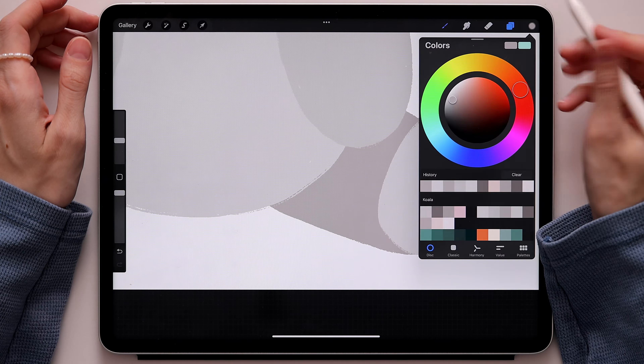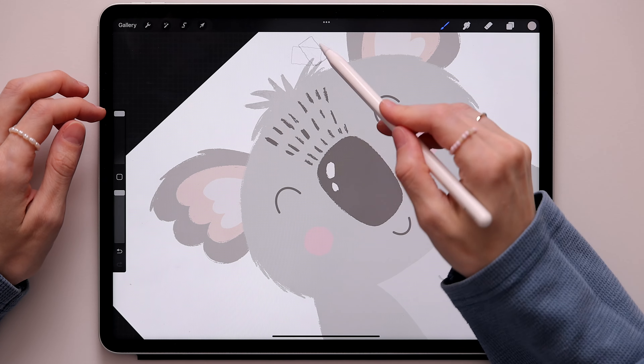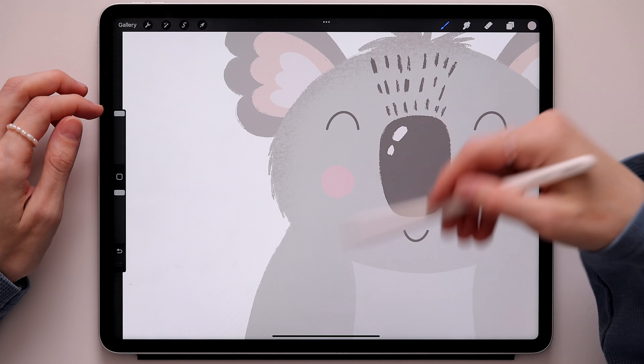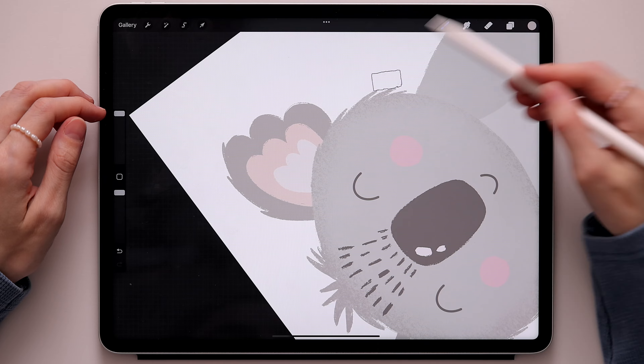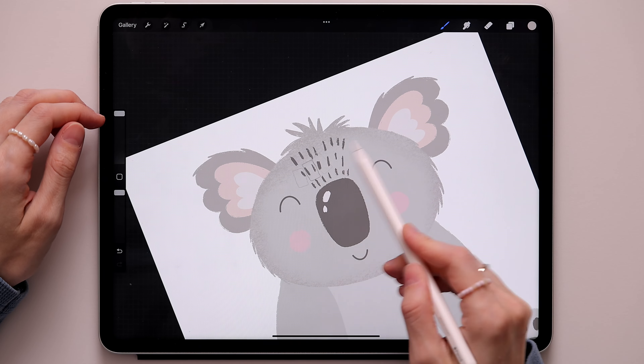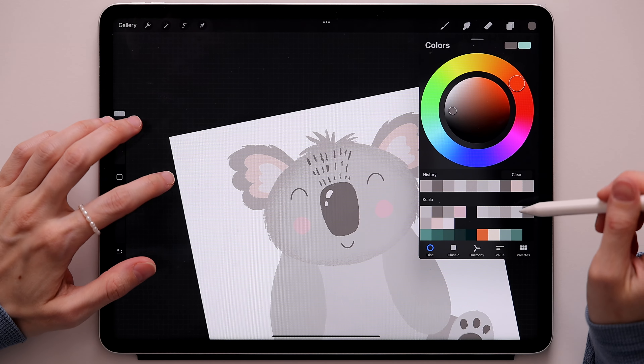Now we'll work on our koala a little more — add some fur and details. We'll start with shading. Go to the head layer, take two fingers and swipe to the right to create an alpha lock, or you can create a clipping mask. Go to brushes, take the 6B pencil — that's the brush we'll use for shading. Go to the color palette and take this color. Start shading on the top, then at the bottom and a little bit at the chin. Add shadow to the side of the head, add the chin just a bit. Switch to the darker gray and add just a hint more.